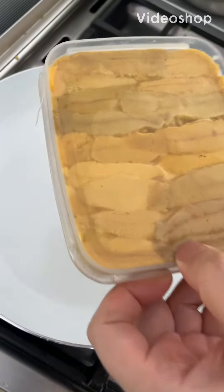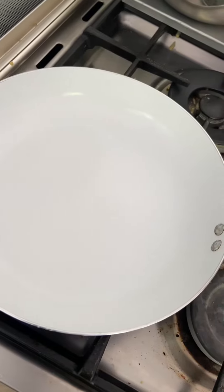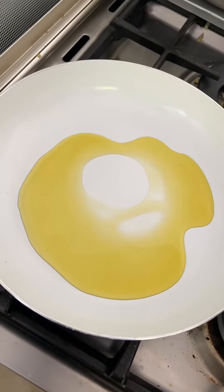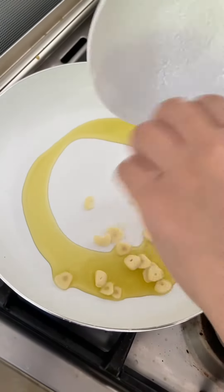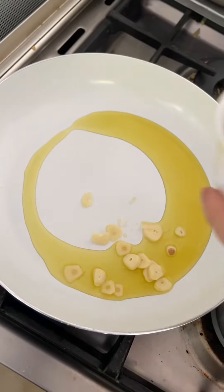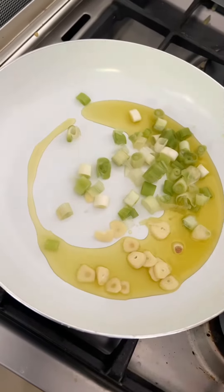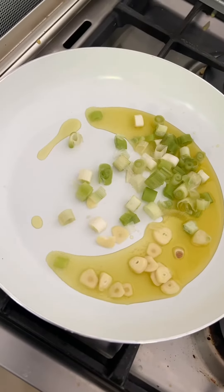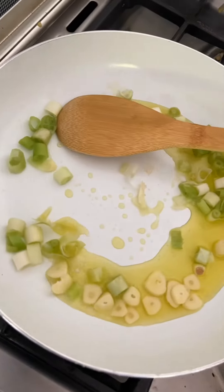I got a hold of some good umi today, so I'm gonna make a simple pasta with it. We're gonna start with olive oil, some garlic, meat, and I'm gonna get a little bit of pasta.